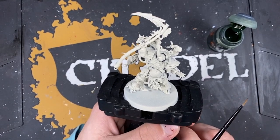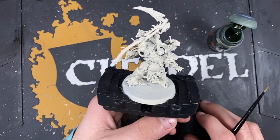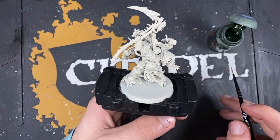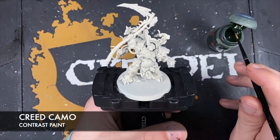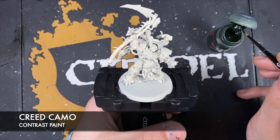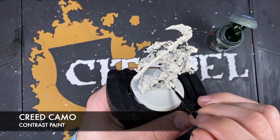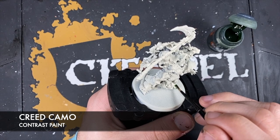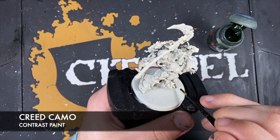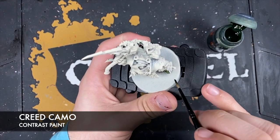We're going to jump straight in and we're going to start painting all of his armour. The colour that we're going to be using first is Creed Camo, and this is acting as our pre-shade for when we do our slightly darker coat. We just want to load up that brush and start painting this Creed Camo all over the top of his armour.